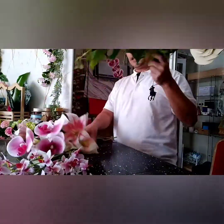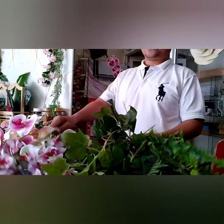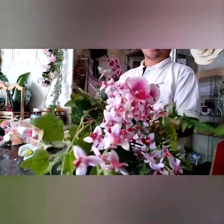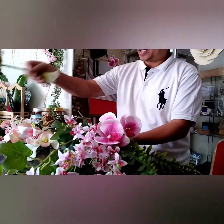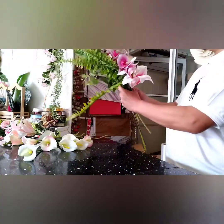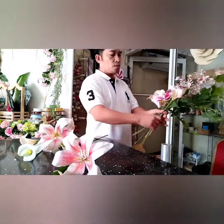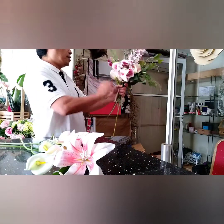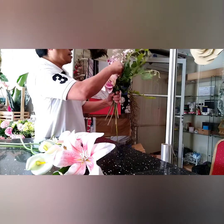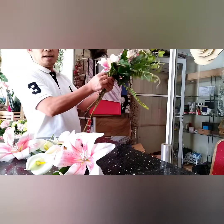First we have to collect our flowers and greens, and then after we collect them we have to arrange the flowers to make it nice. I'm using artificial flowers today. Just arrange the flowers according to their place and it will look nice. Keep on adding flowers.